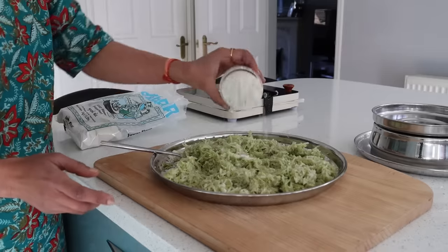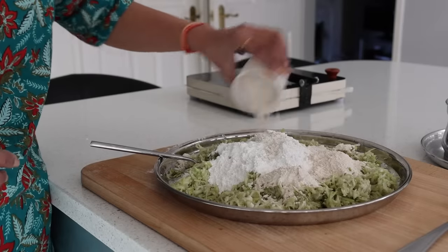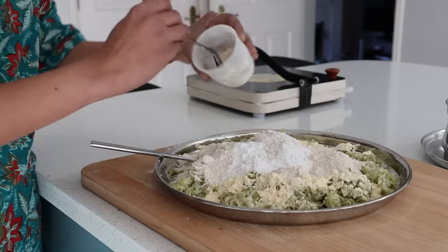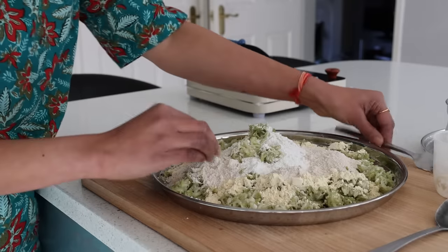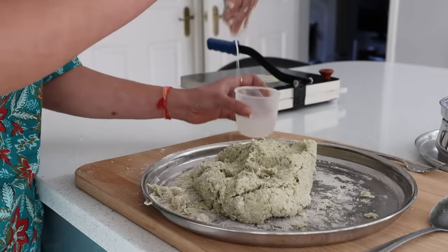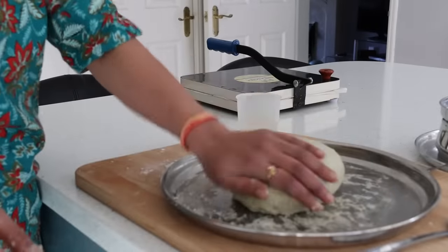Adding half a cup of rice flour — akke hittu, chawal ka aata — half a cup of wheat flour — gode hittu, gehu ka aata — and one fourth cup of besan, which is gram flour or kadlebele hittu. I combine all of it together using my hand. Only if you feel the need to add water, you should — the water content in doodi is usually sufficient to make the dough. I sprinkled in very little water. The dough should be just soft enough. I allow it to rest for an hour or so.